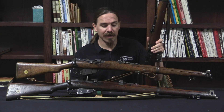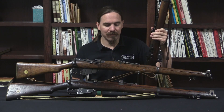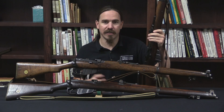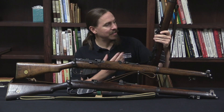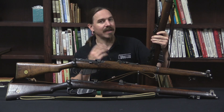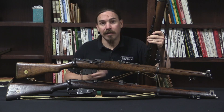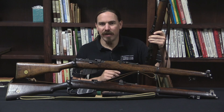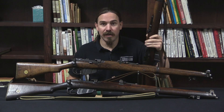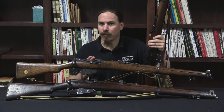Hopefully you guys enjoyed the video. I think the Mark 1 Enfield is a pretty cool rifle. We mostly know the SMLE from its World War 1 incarnation, the Mark 3 and Mark 3 Star, and this early Mark 1 configuration is pretty cool — the SMLE as configured the way the British thought they needed it if they were going to fight another Boer War, with nice precision windage adjustable sights. Hopefully now you know what you're getting into with these, and the difference between the Irish ones and the standard British ones. Thanks for watching.